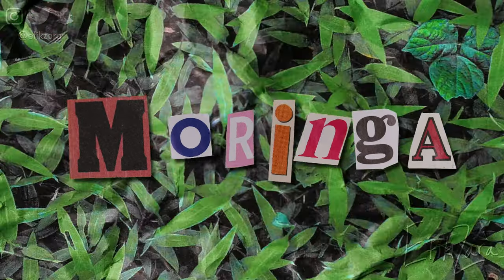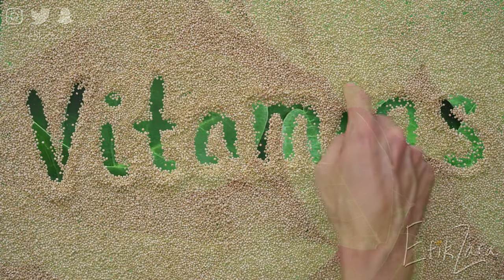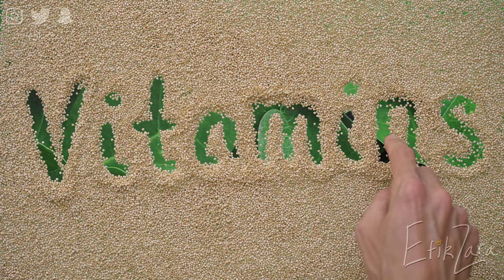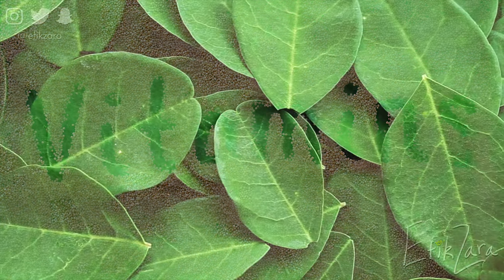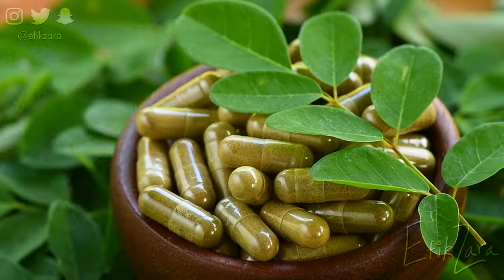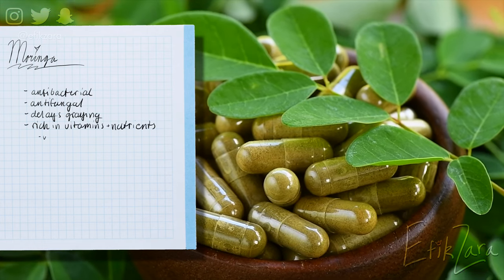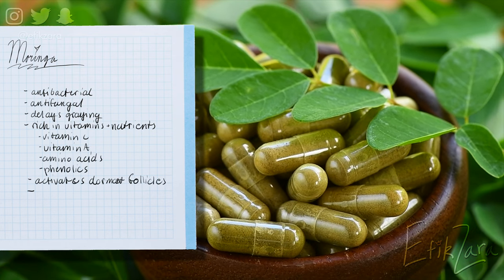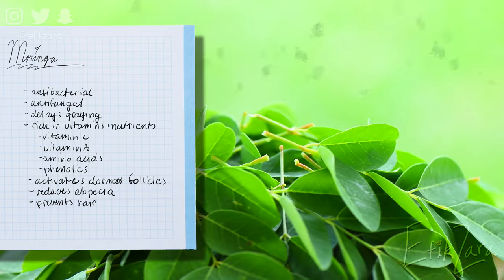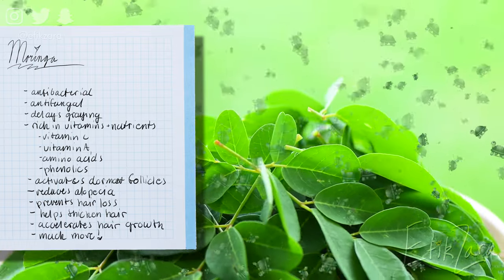Moringa is a superfood rich in many vitamins and minerals that help hair growth and stop hair fall. It is also rich in keratin, the protein vital to the integrity of the hair. Moringa does a lot of things, which I'm going to list on the screen. Feel free to drop some green emojis down below if you want a dedicated video for Moringa.